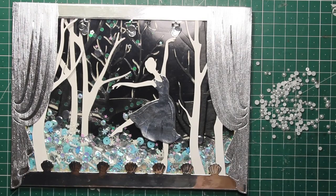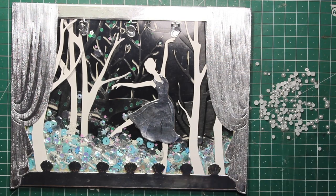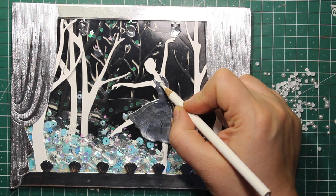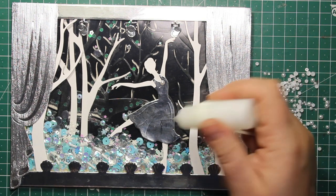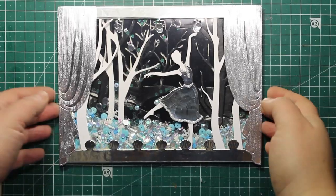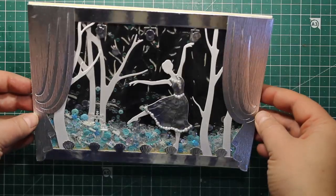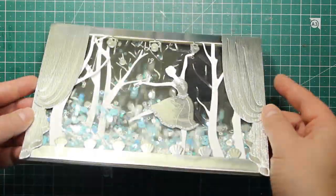As the last finishing touch I'm adding a few pearls of different sizes onto her dress, using glue in a precision applicator bottle and a pickup wax pencil. And this is what my nutcracker-themed shaker card looks like — of course it can be used all year round, not just for the holiday season.